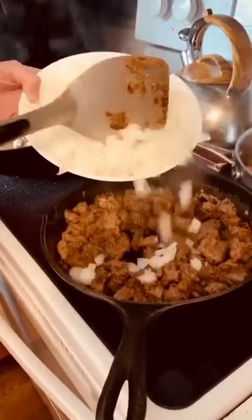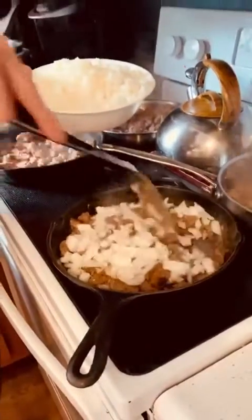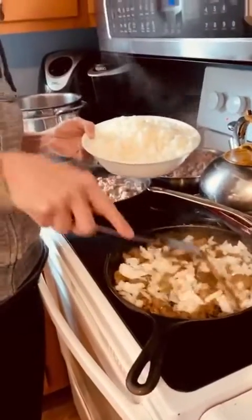Now we're just adding in the onions to get it nice and caramelized. It's going to be delicious.